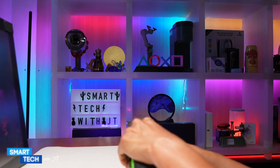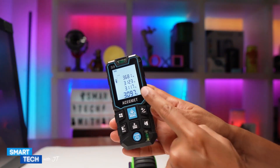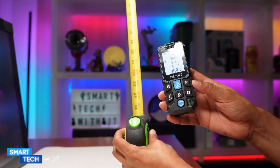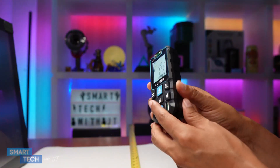Let's go ahead and test these two out. We're getting three feet in total on the laser tool, and three feet here as well on the traditional tool. So it does a good job. Thank you for watching this video. Have a great day!